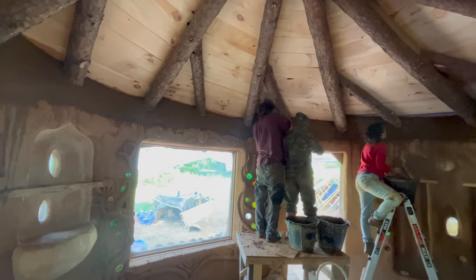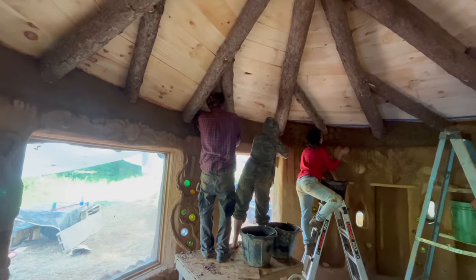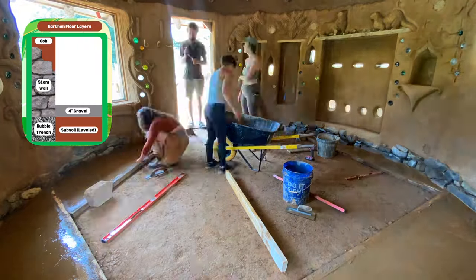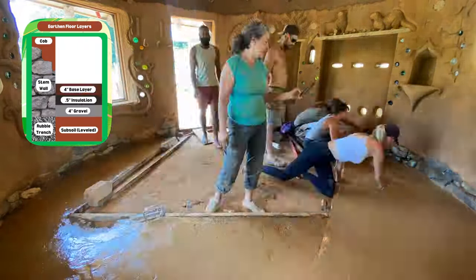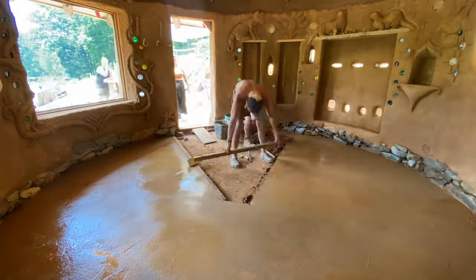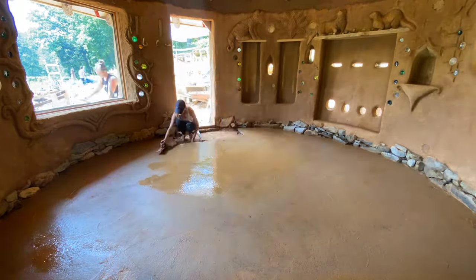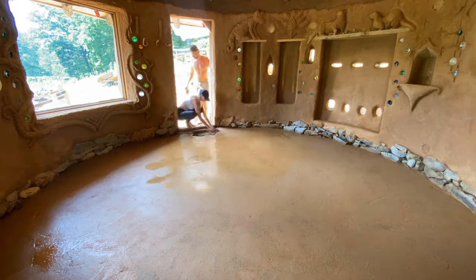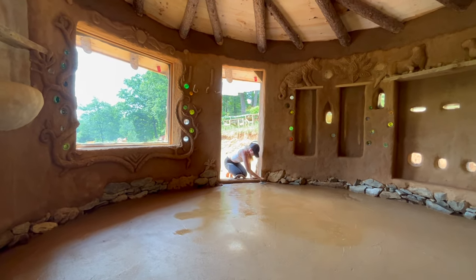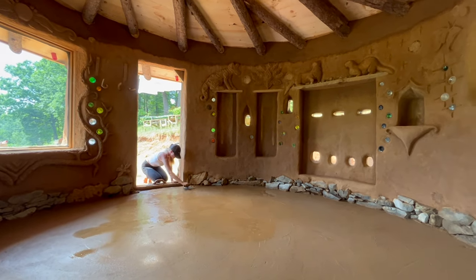We again dampened the cob wall and applied the plaster with trowels until we achieved a smooth finish along the top of the wall. With our base layer complete, we were now ready to pour our final finish layer for our earthen floor. We moistened the base layer with water and then applied a mixture of one part clay soil, two and a half parts coarse sand, one and a half parts masonry sand, and half a part of manure. Be sure to check out our how-to-pour-an-earthen-floor episode to learn more about the process and how to create your own earthen floor mixture by creating test samples.